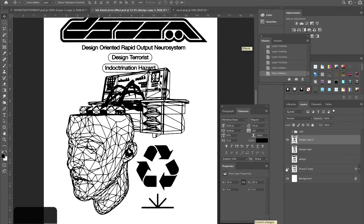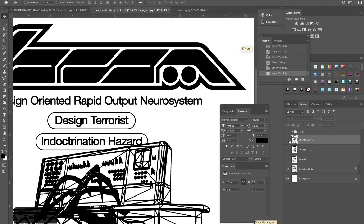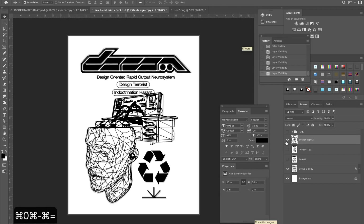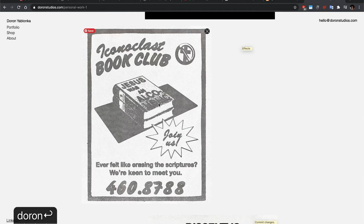Let's compare this to the original. If I zoom in we do get a little bit of that effect in there. Now I'm going to add a few textures on top of this to really sell that effect. Here — Iconoclast Book Club — I really went wild on this one with the photocopy texture.